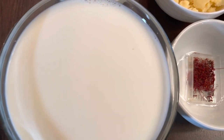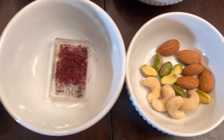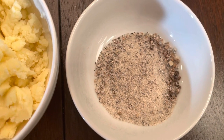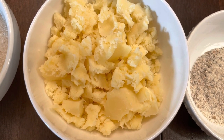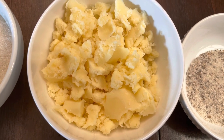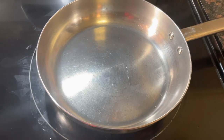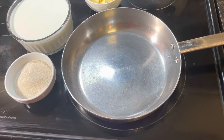We need saffron, any kind of dry fruits, cardamom powder, and khoya or mawa — you can get it at any Indian shop or you can make it at home. We also need sugar. For the basundi recipe, we need this kind of pan. First of all, we will boil the milk.